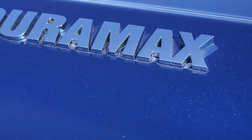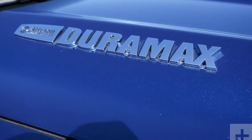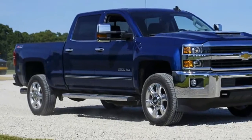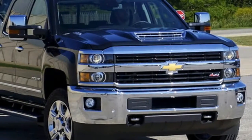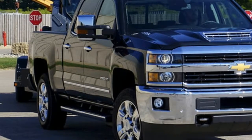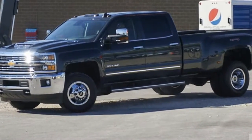landscape excavator, and anyone who needs massive pulling power in a non-CDL application. But it's also just a fantastic truck with great manners and a nice feature set. Changes in the 2017 Silverado HD are few,